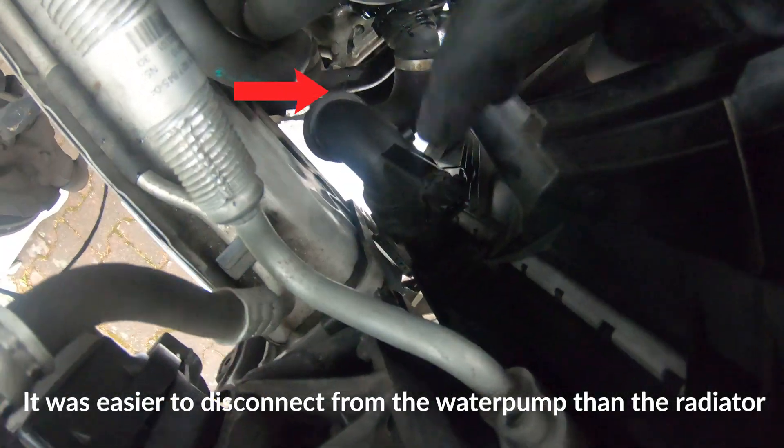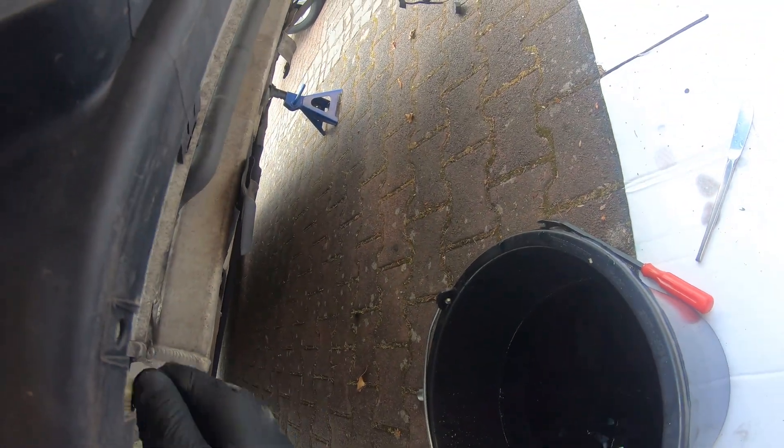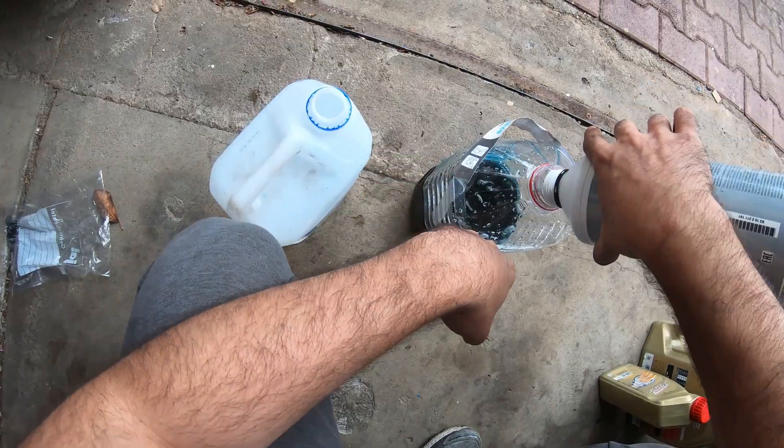You can also disconnect one of the pipes from the water pump if you want to make sure most of the fluid is out of the system, but this is optional because sometimes these hoses are old and brittle and can break. Then reattach everything and you're going to start mixing your coolant.